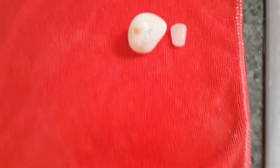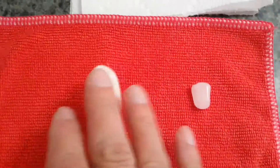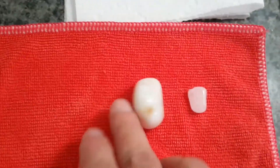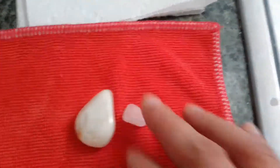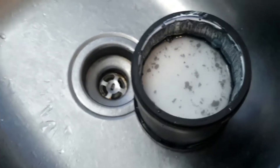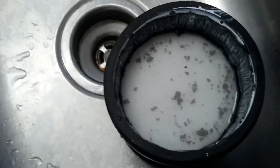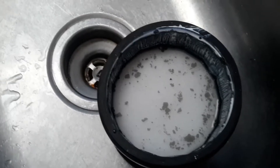I pulled out a couple of rocks, rinsed them off, and they are dry. They look completely wet, but they are dry. So I'm calling this a success. I'm going to rinse the rest of these off, bring them in for a good final rinse, then let them dry and I'll put it up.